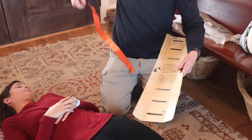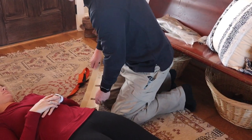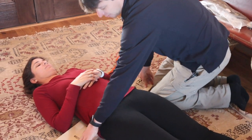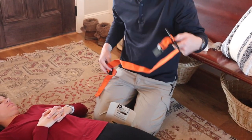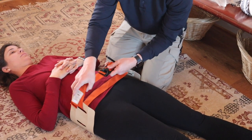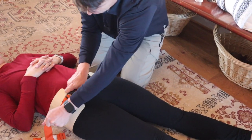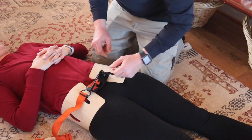To make this a pelvic binder, we're going to use a Soft T tourniquet and the new RISE splint. The easiest way is to slide it in from the small of the back and then move it into position. We've got the splint in place, run our tourniquet through here, secure it back, tighten it up, and we have a pelvic binder.